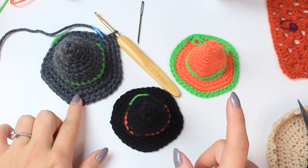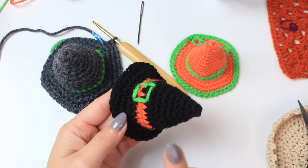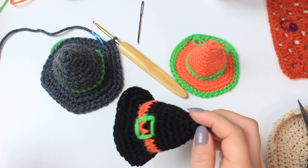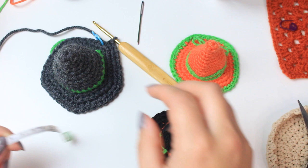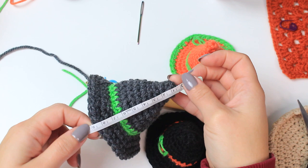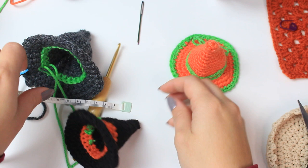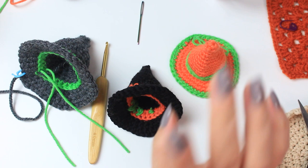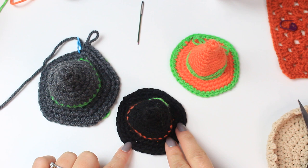This is how the hat looks now. Because I'm using an iron worsted yarn this is a tiny bit bigger — the black one I did with DK yarn. With DK yarn the height is about eight centimeters, and with iron worsted it's nine centimeters. The brim is ten centimeters for the worsted version and eight centimeters for the DK version. The pattern is exactly the same — it's just a different yarn weight.